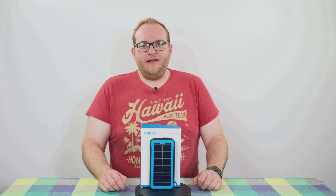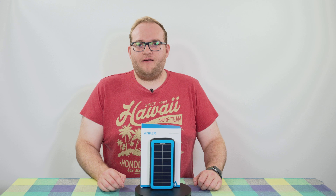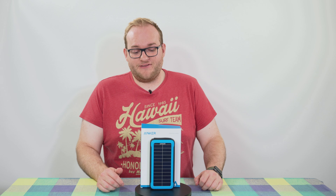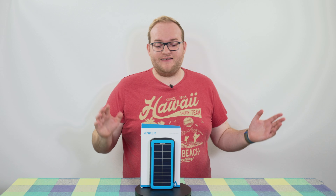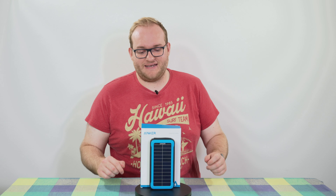Battery banks are very useful, but if you don't have the ability to charge them up then they suddenly become paperweights — and in this case quite a heavy one. This weighs around half a kilo.